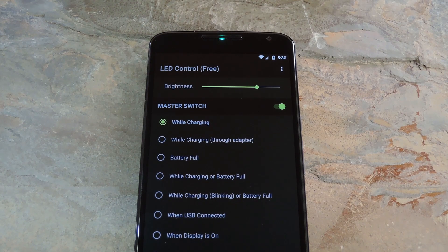Hey what's up everybody, it's Dallas with GadgetHacks and today I'm going to show you how to enable a charging LED on your Nexus 6.